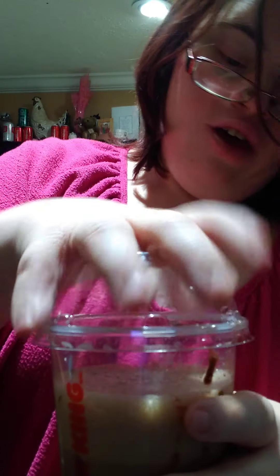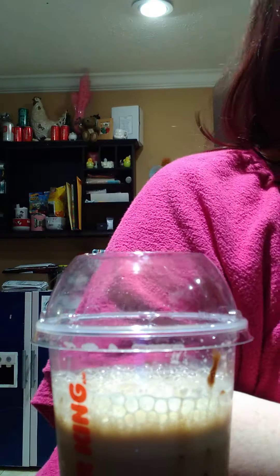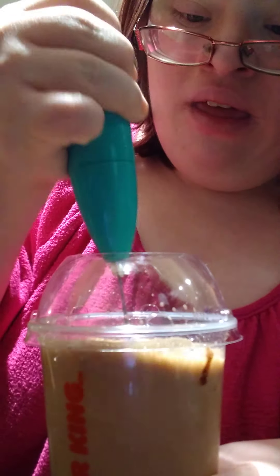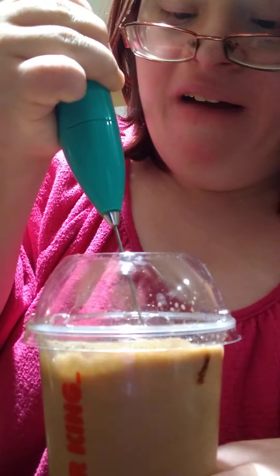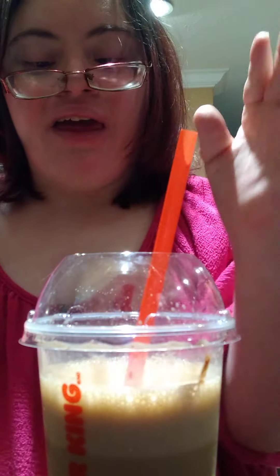Now you take your lid and pop it on. I'm going to add a little bit of chocolate milk too. We're going to put this and stick it inside of the blender again, with the lid on so you won't blend it out. Take your straw and stick it in. And then you've got your coffee for the day.